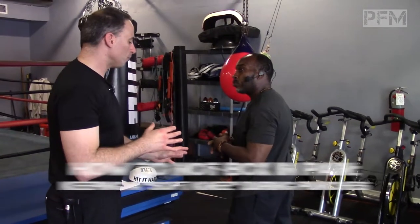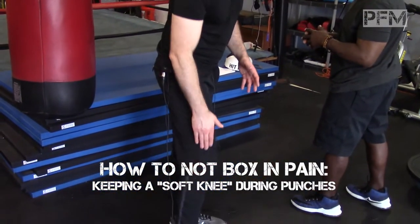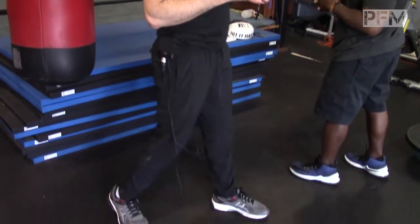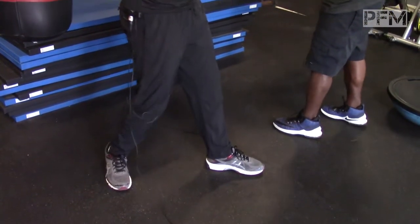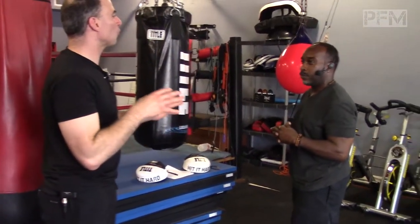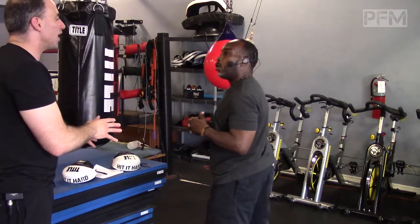A common issue many guys have is ending up with knee problems on the side of their knee, especially as they're taking off into that rotation. What they're doing wrong is instead of spinning their knee inward, they're locking their knee. Can you show us the right way and the wrong way of keeping the knee soft versus keeping the knee locked?